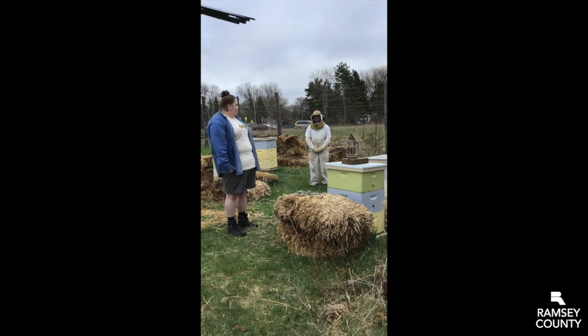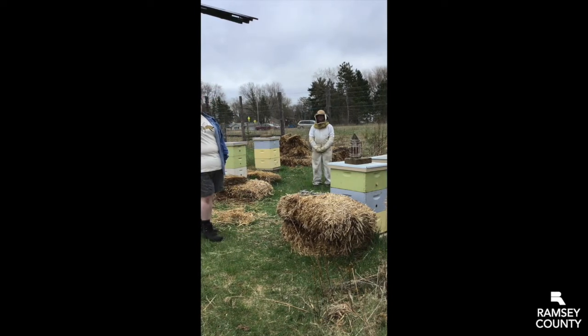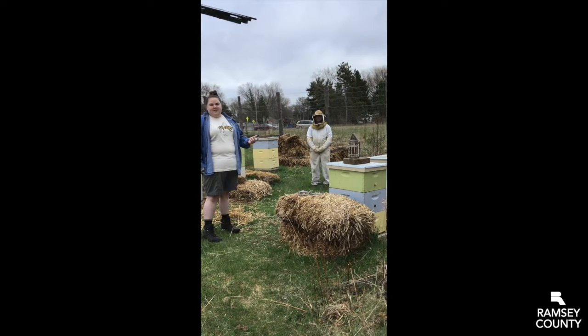Dawn's been doing bees here since 2005. She's been taking care of the bees, and she comes out here every about 10 days to make sure they're doing well, and she'll do an inspection. She'll take a look at the hives and make sure that the bees are healthy, and with years of experience, she's been able to keep track of the bees year after year.